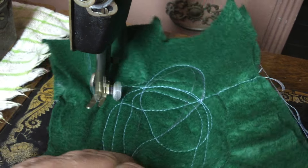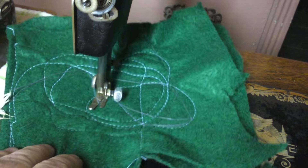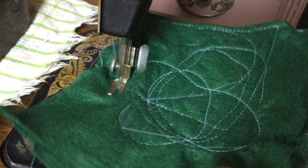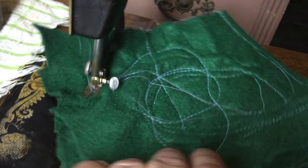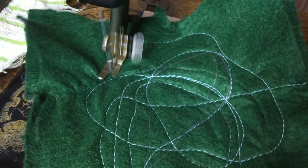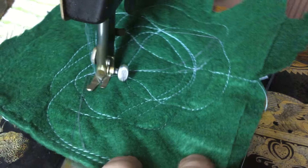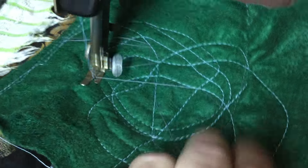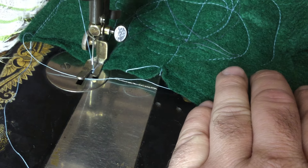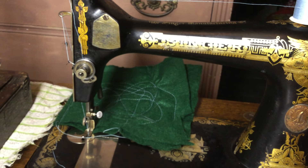So if you're buying a shuttle machine or thinking about using one, be sure to check that carrier to make sure that spring is intact. I don't remember if the model 27 or model 28 have that spring or not — I don't think so, I think they're a much simpler design. Thanks for watching.